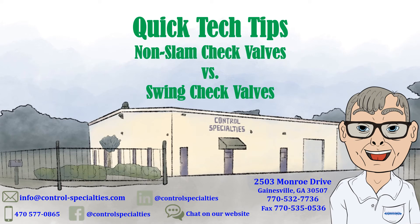Check valves are in many cases the forgotten and ignored valves in a piping system. I'm Ed, and in this video, using e-book information from DFT, I'll offer some ideas on how to improve your piping system's performance.